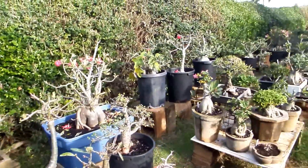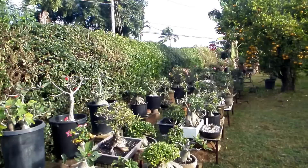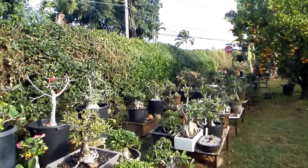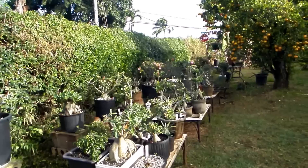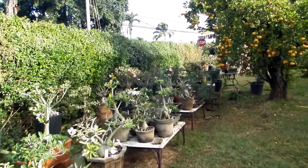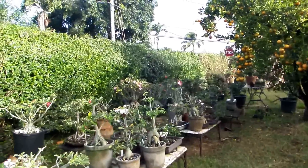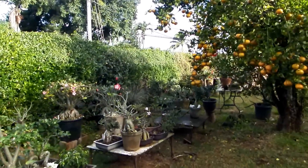So today I would like to tell you about the little ones that have a big beauty, even without bloom, even without much leaves.